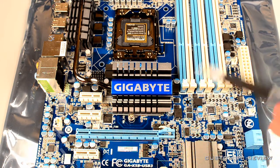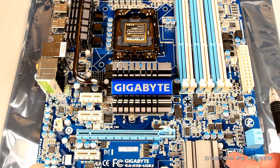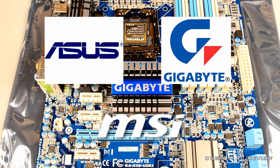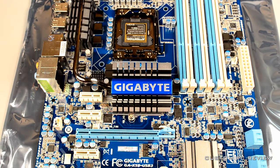When looking for a brand new motherboard, I look for the brand, the warranty, and reviews. The big three in motherboards are Gigabyte, ASUS, and MSI — it's usually a safe bet to go with them. Smaller manufacturers such as ASRock, ECS, Zotac, and Biostar have produced some great stuff, but you should definitely read some reviews prior to purchasing those boards.